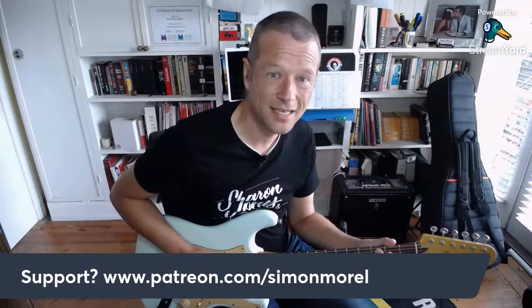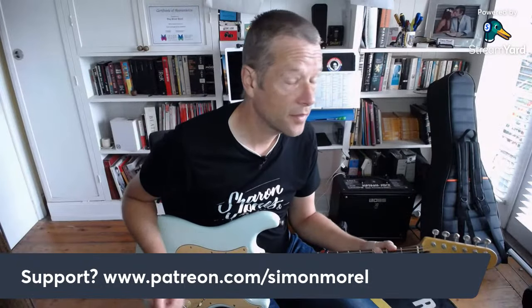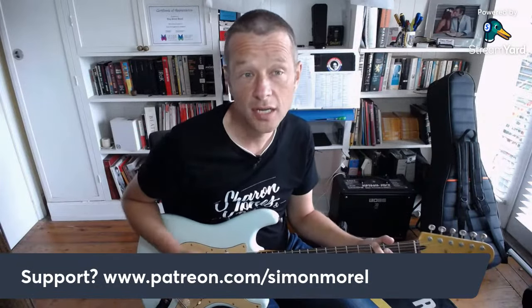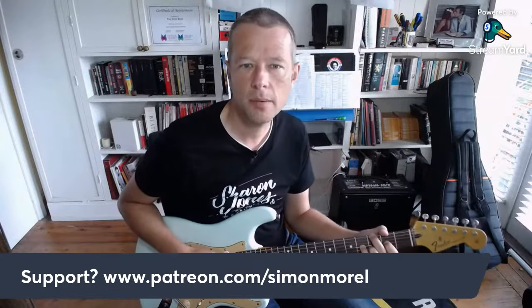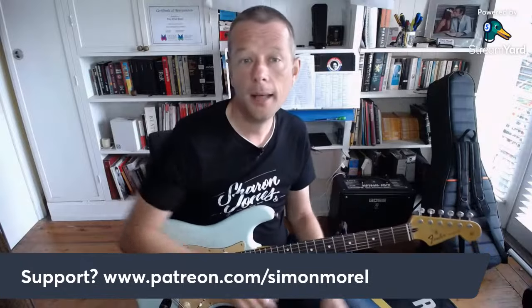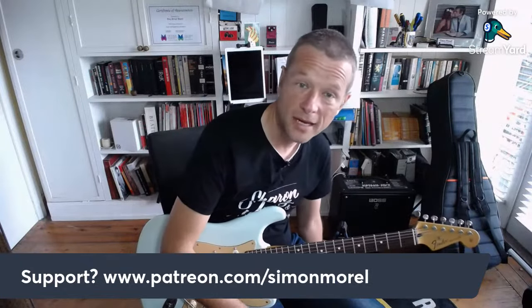There are absolutely heaps of lessons there now. There are also exclusive lessons - one or two new exclusive lessons every single month that don't appear anywhere else. All the charts generally come in PDF and Guitar Pro format, so if you use Guitar Pro, that is awesome.